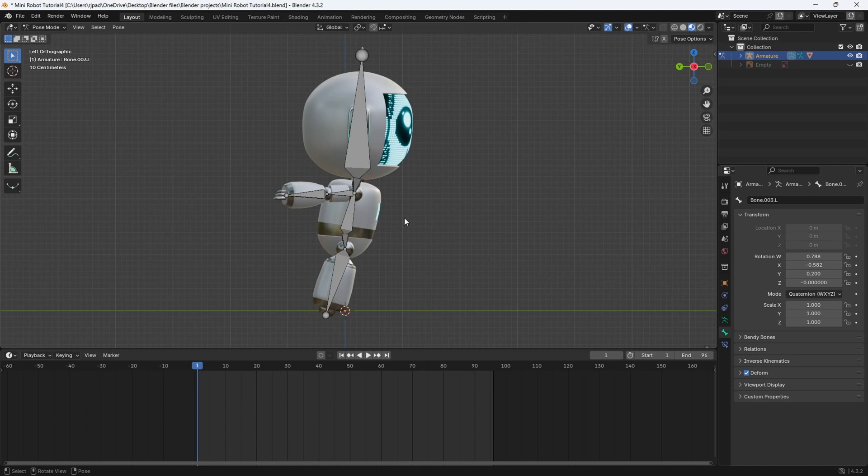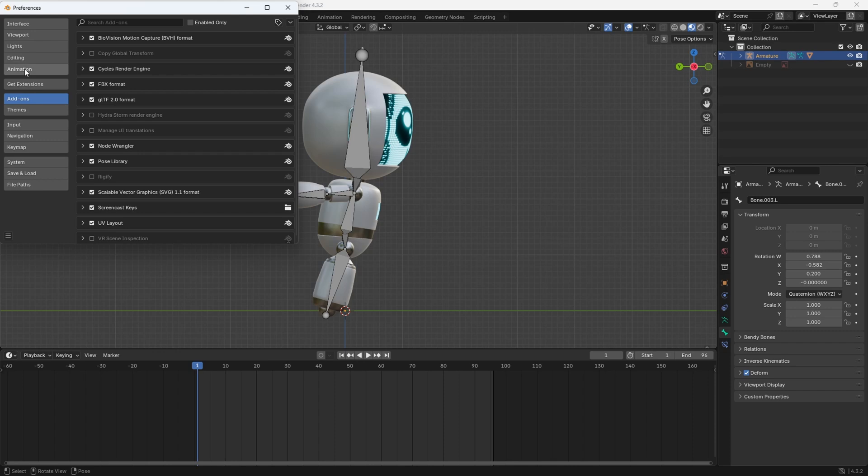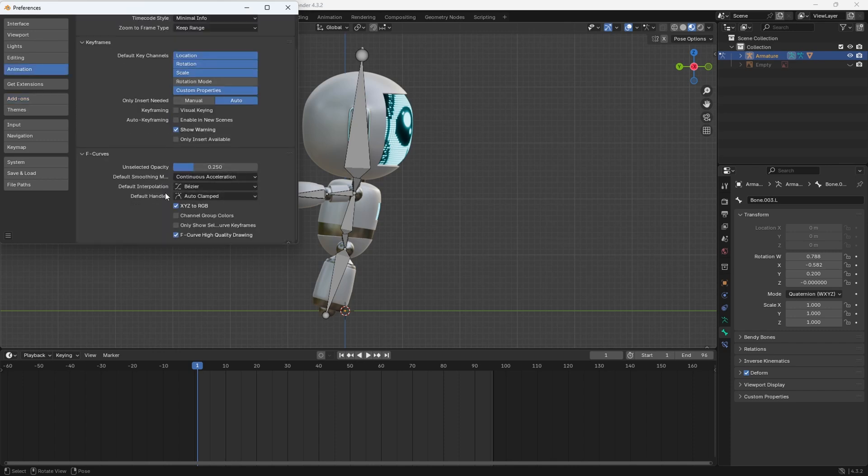Before we move on to the animation, go to Edit Preferences, go to Animation, scroll down, and change the default interpolation to Linear because we want the animation to be at a constant speed. I'll mention this again when we do the camera animation. Just hit Save Preferences and close out of that.